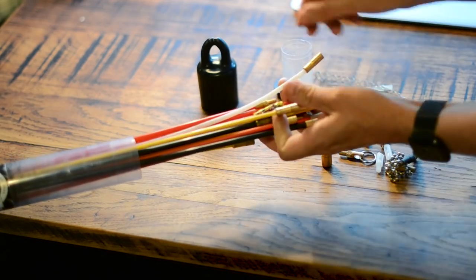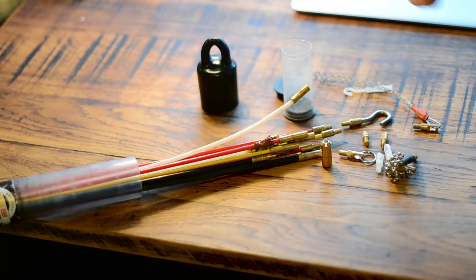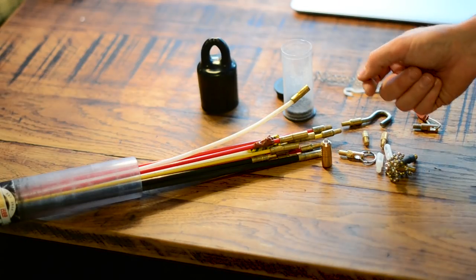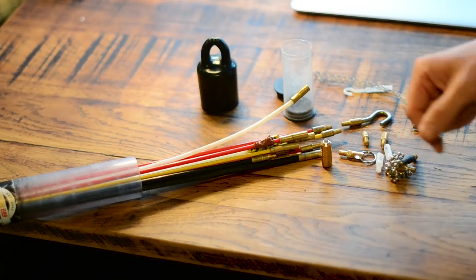It's a great little bit of kit. I use this every week, most days - especially for any kind of domestic work. Anything that involves pulling cables, this comes in really, really handy.